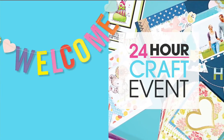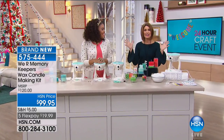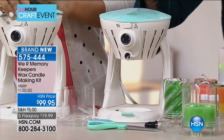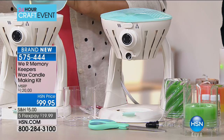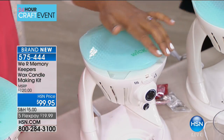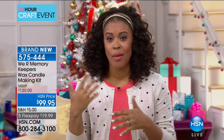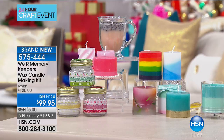Now we're welcoming Amber Kemp-Gerstel, a DIY blogger who shares tutorials online. She's going to show us how to create candles. For the holidays when you're looking for personalized gifts, this is the coolest thing — the Wick Candle Maker Machine. It's so simple: you put the wax in, place your wick holder below, and you're good to go. HSN price is $99.95 with five flex payments. There's no other time of year when we want our house to smell and look like the holidays, and candles can cost $30 to $50 at candle stores.